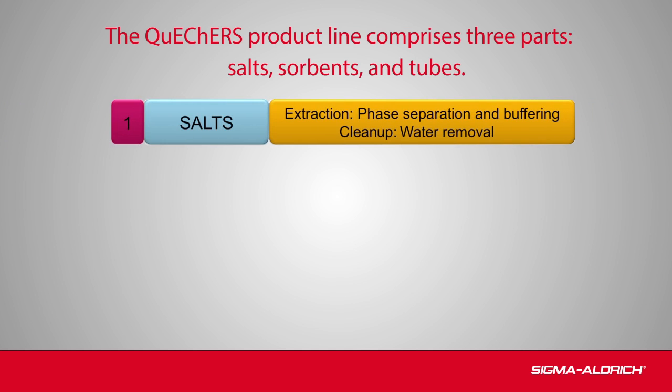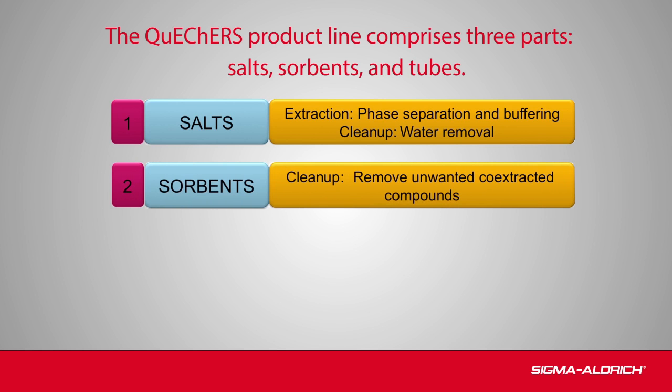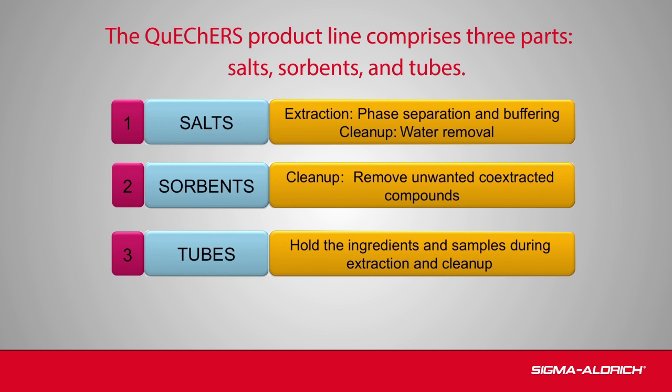The salts are used in the extraction step to create phase separation. They act as buffers to adjust the pH and remove water from the sample. The sorbents used in the cleanup step remove matrix interferences that co-extract with the analytes of interest. QuEChERS methodology uses centrifuge tubes to hold the salts, sorbents, and samples during extraction and purification.